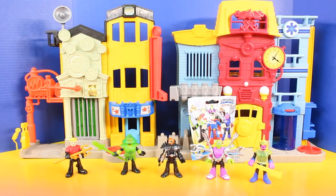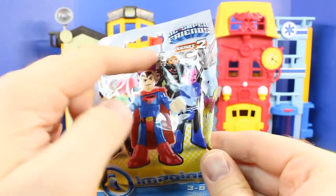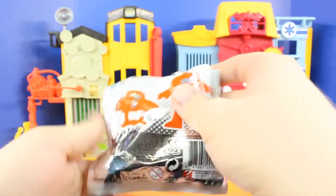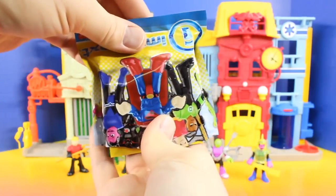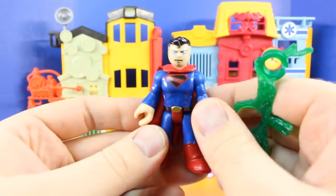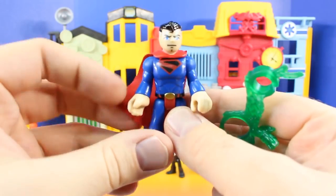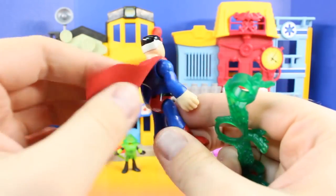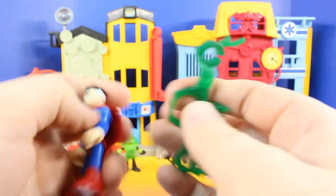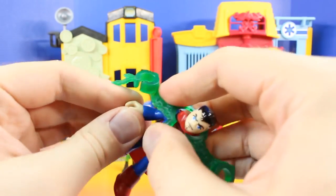So now we just have one more surprise blind bag to go, and hopefully it's Superman because we've opened up all the figures in the entire set except for Superman. Is it Superman? Yep, it's Superman! Awesome. Check out this Superman — this is so cool. Much different than all the other Supermans we've opened up. Still has his red cape. He has grayish white hair and Kryptonite shackles. So with these on him, he can't do much at all.